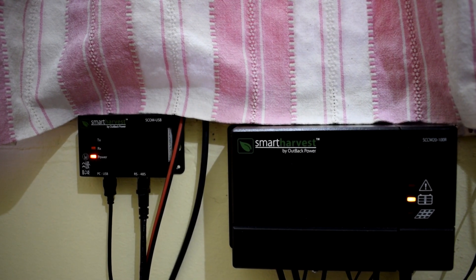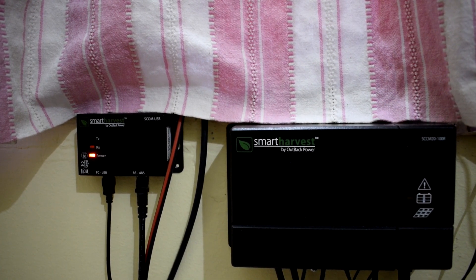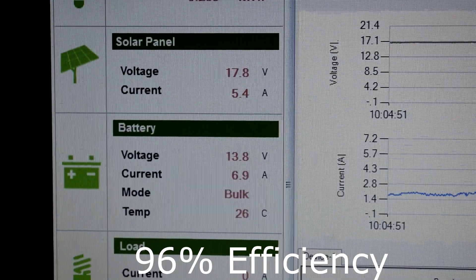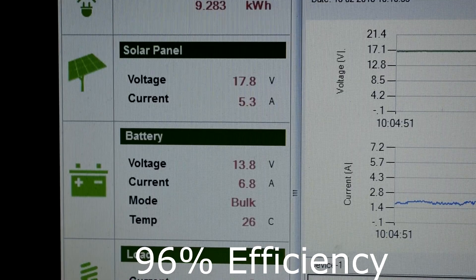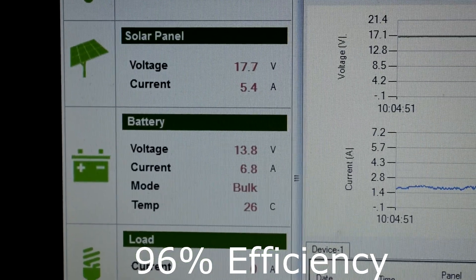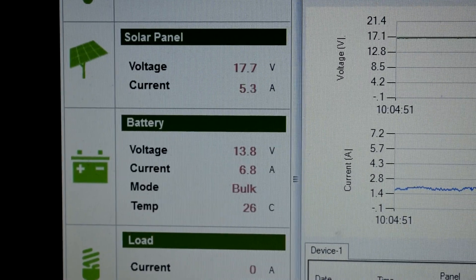I have connected the solar charge controller to the solar panels and also connected the S-COM to USB for monitoring data. The power coming from the solar panel is 17.8 volts at 5.4 amps, and the power going into the battery bank is 13.8 volts at 6.8 amps, which is quite good.